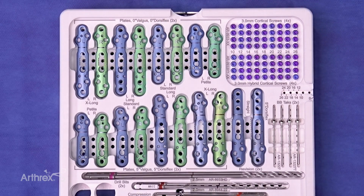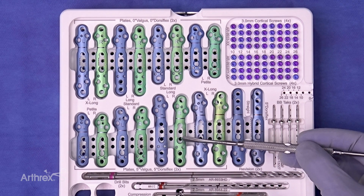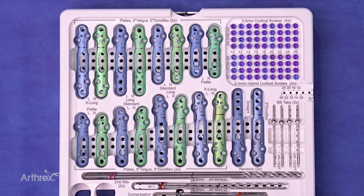The new MaxForce set will fit conveniently into the current CFS set, which houses your reamers and other instruments needed. The new MaxForce plate utilizes new technology to increase compression. We have a gear mechanism that provides first-time compression and second-time compression throughout this oblong compression geared hole.